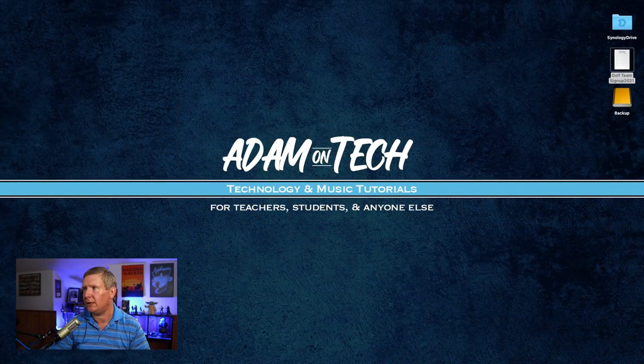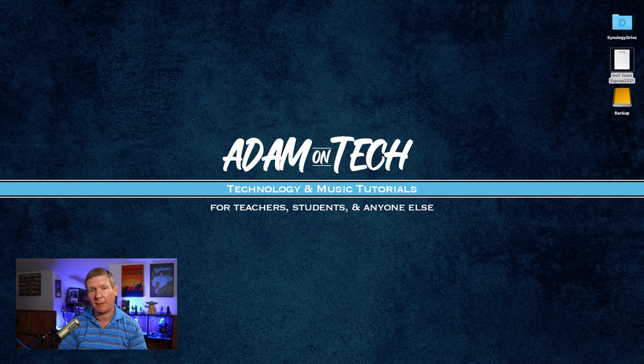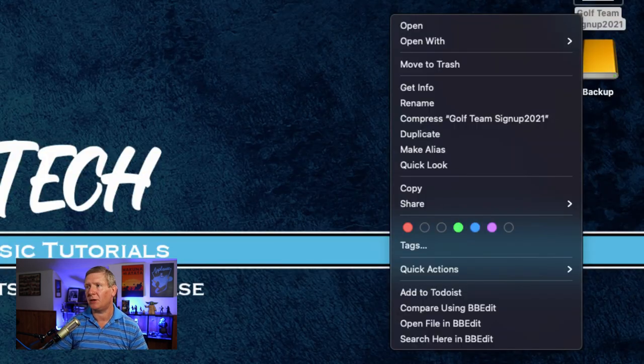Let me jump over to my laptop so you can actually see. I have a file here called Golf Team Signup and I want to copy it. On my trackpad, I'm going to take two fingers at the same time and push down on it. And now you'll see I've got all these different options that I can do.